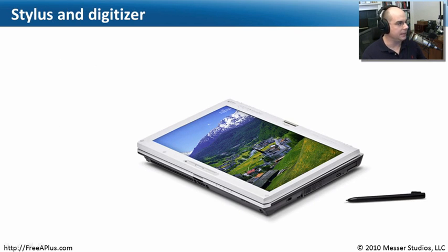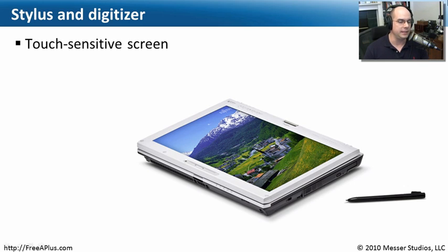The idea of using a stylus or a digitizer has been around for quite some time — we've been using them for many years. Even some of the latest mobile devices have a stylus that you can use and that is required to work with these devices. The screens are touch sensitive, not just with your finger but with a stylus that's specially designed to work with that screen. So if you lose the stylus, you're in trouble. It's not pressure sensitive; it's very specific to that type of stylus.